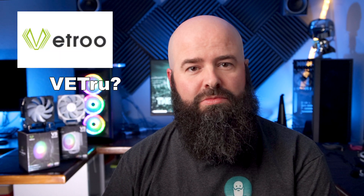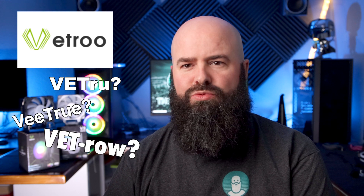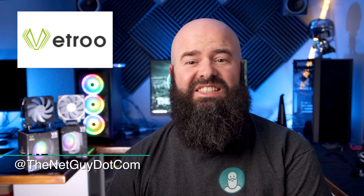Today's The Net Guy Show is made possible by the folks over at Vetru. They sent me their V5 cooler for review and a benchmark test — spoiler alert, it's insanely good.